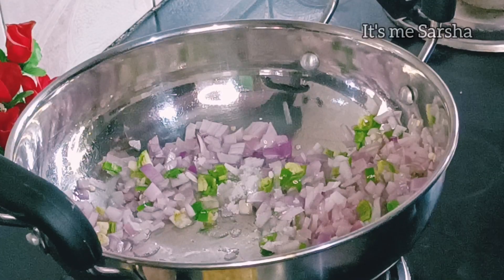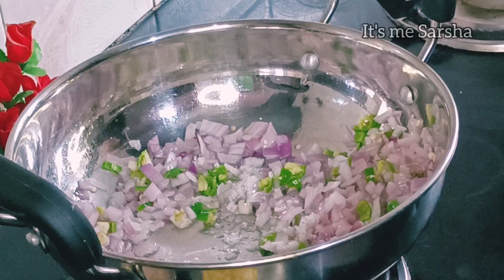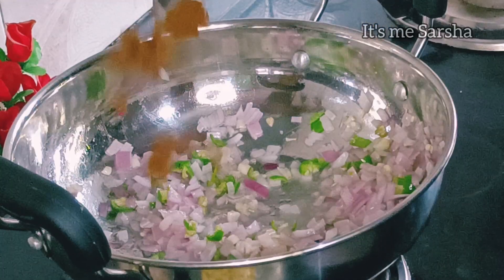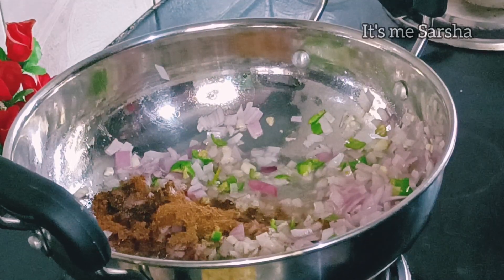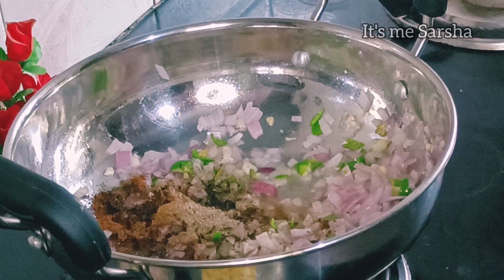Add a layer of potato, 1-2 tablespoons of oil, 1 teaspoon of durum, 2-3 tablespoons of oil, and 1 teaspoon of soda.